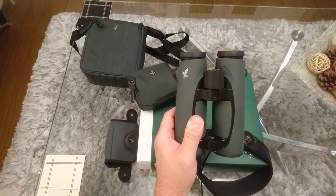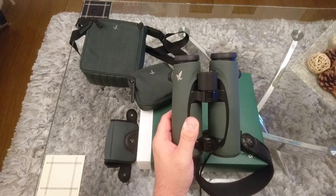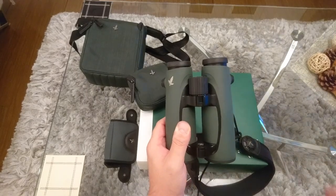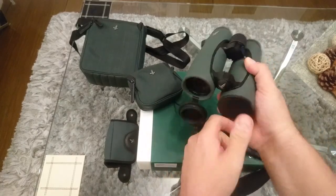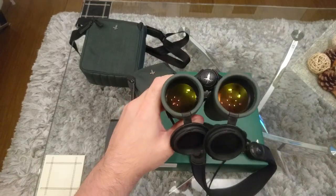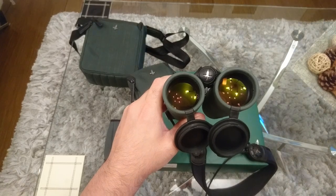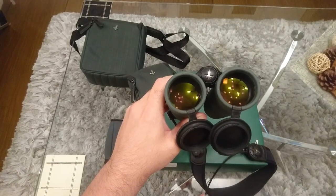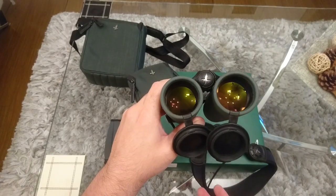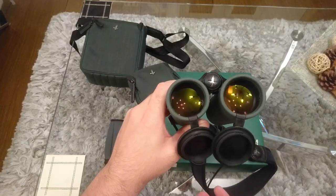They're also multi-coated with Swarovski's top-of-the-line coatings: Swarodure, Swarodbright, and Swarodop. Also on the objective lenses and the oculars, they have Swaroclean, which is a hydrophobic coating that ensures water, moisture, oil, grit, and dirt don't stay on too easily.